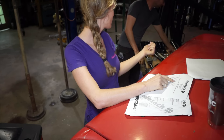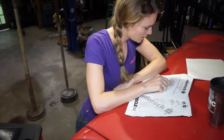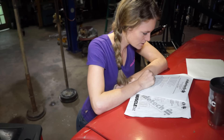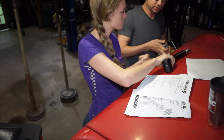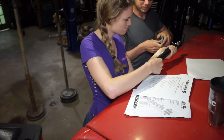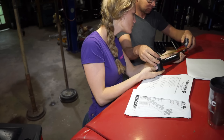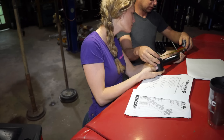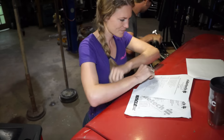We have our upper control arm right here — strong arm. It's supposed to be set at 13.75 inches. The jam nut is locked down, so I'm assuming they have it where we need it. That is 13 inches and three-quarter, which is 13.75. Sweet.